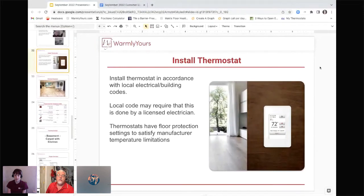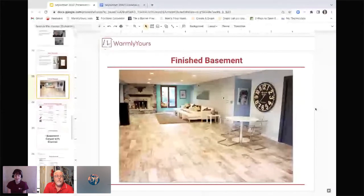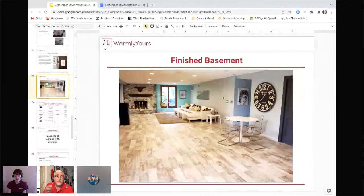Let's take a look at the final result. That looks awesome — it's done with a plank tile that simulates the look of wood. It's a beautiful installation. If you look toward the fireplace, that room where we had pictures of the installation process was just to the left of there — the self-leveling and cable photos were taken in this exact space, and it turned out really, really well.